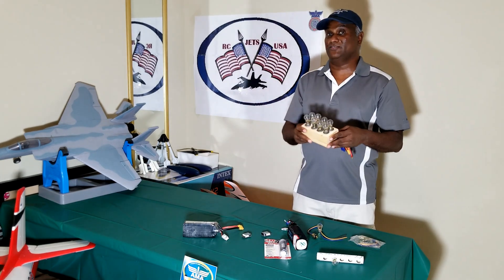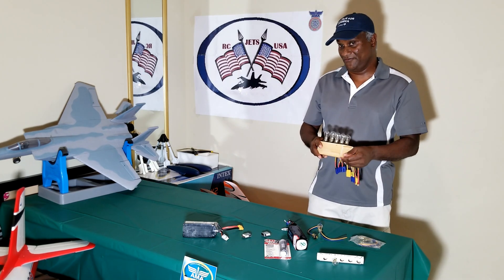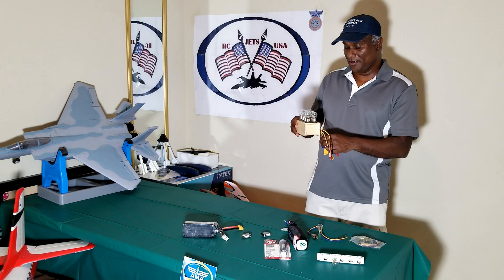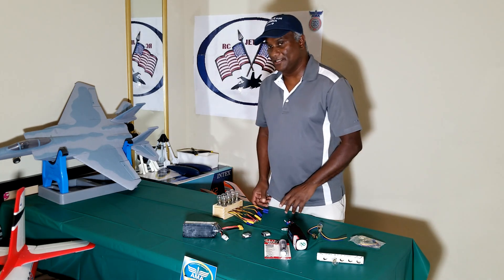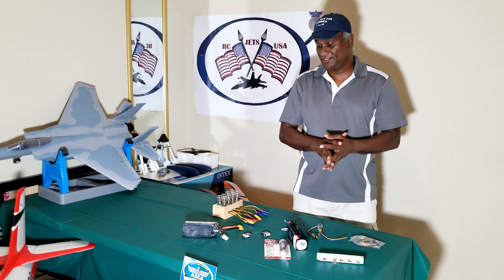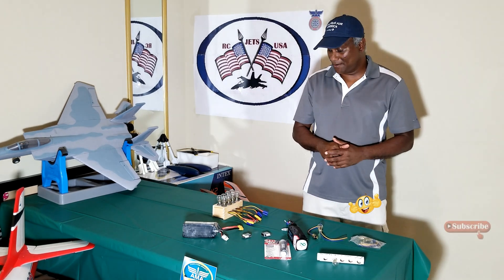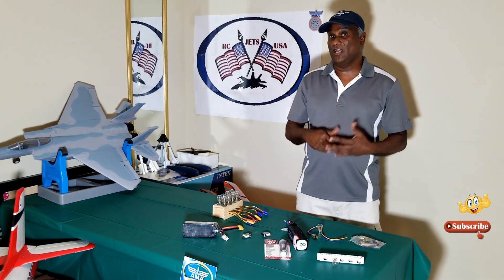I hope this will help you in the future to drain your batteries properly to the storage voltage, sooner than using a battery charger. Thank you — and if you like my video, please give me a thumbs up and subscribe. I'm planning to put some more things that I come up with to help you guys out. Thank you.